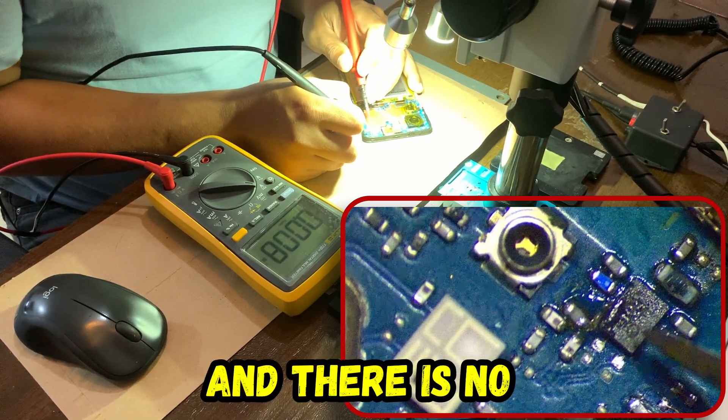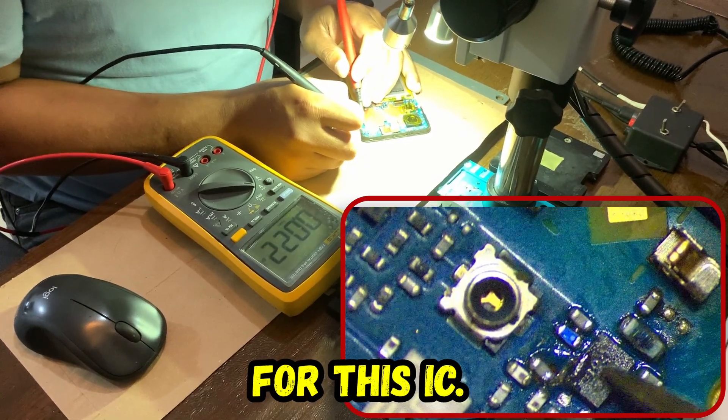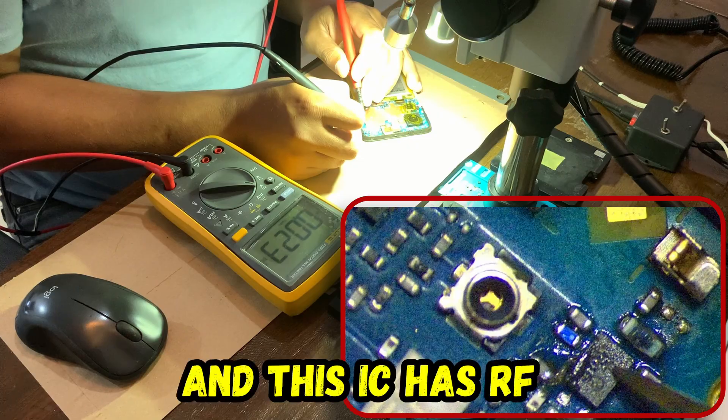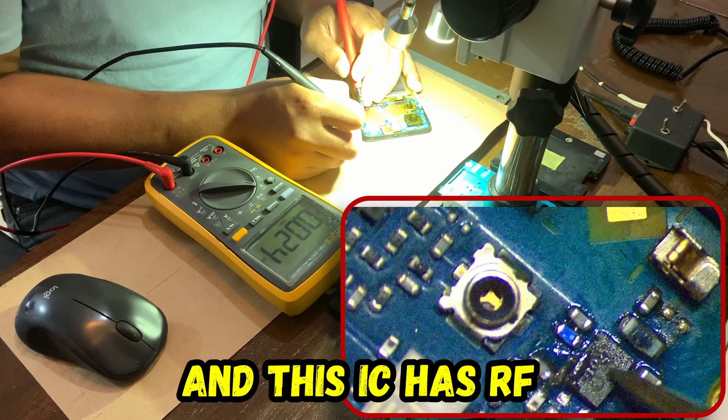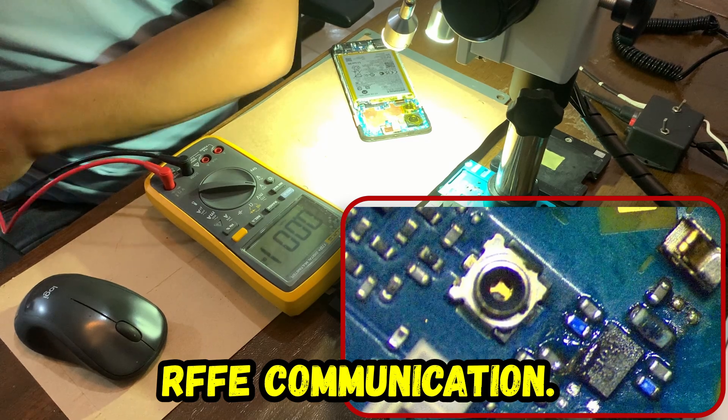So let's check — there is no power supply for this device, for this IC. And this IC has a RFFE communication.